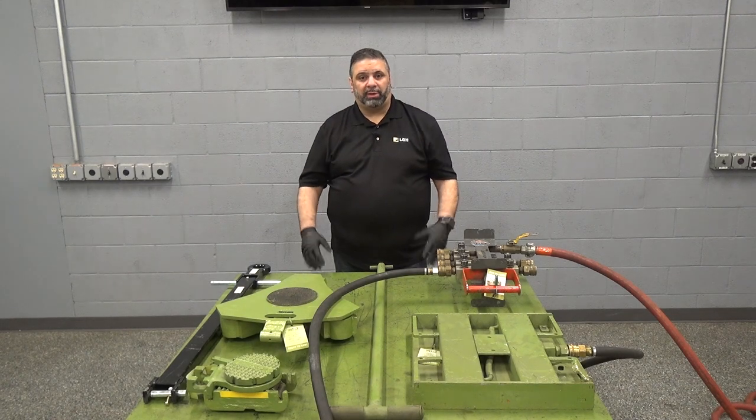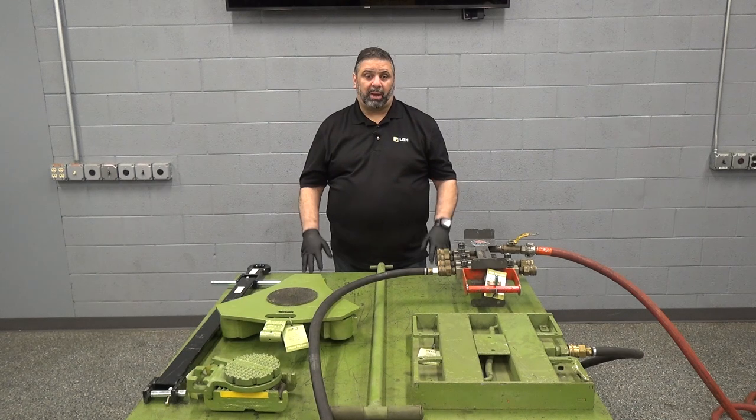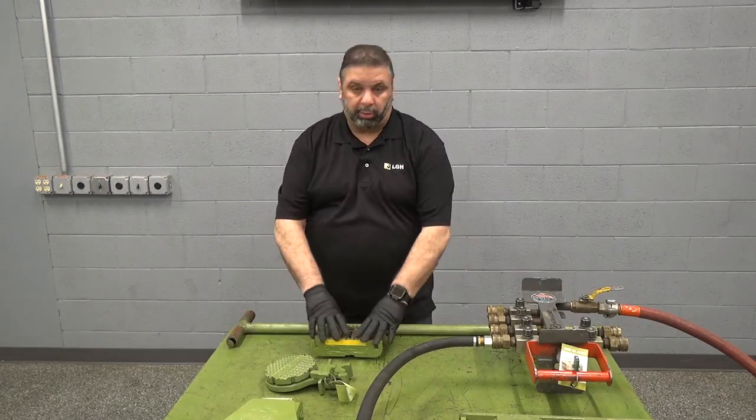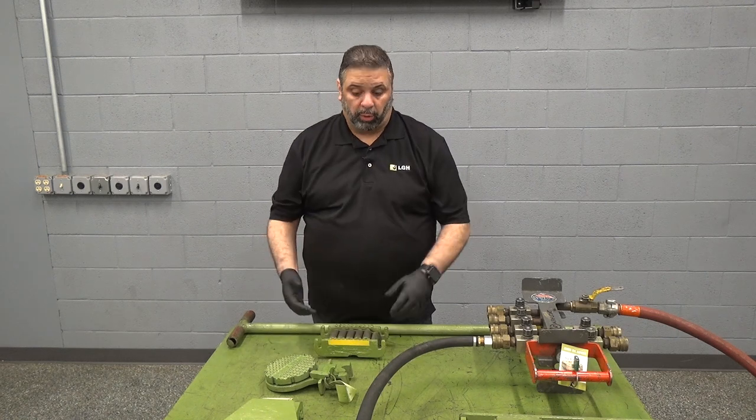I'm Jason Rios from LGH and today we're going to discuss the different skate options available for rental. The first type of skate we're going to discuss is called a machine skate or a Helmand roller.